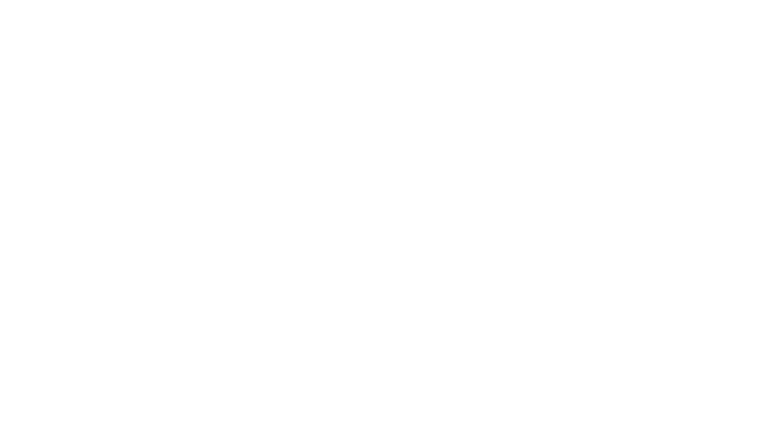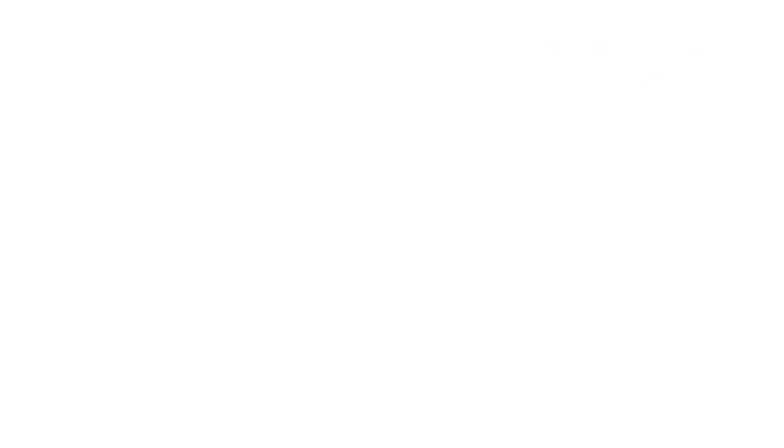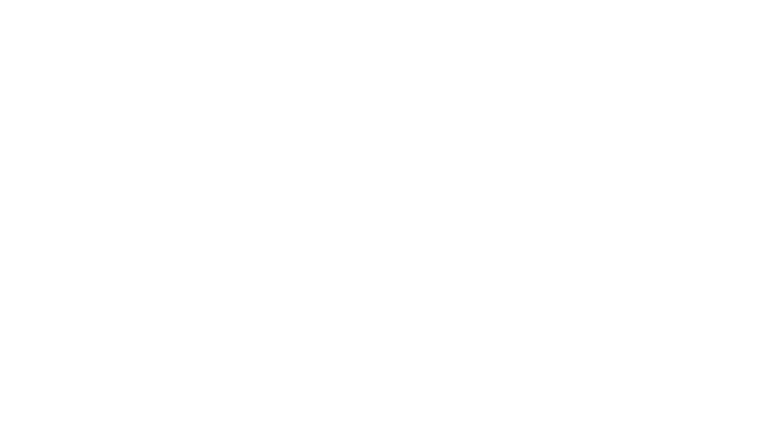Here's what the chalkboard looked like the day I started — I had tinfoil in the windows and a nice dark room. And here's what it looked like all summer. It turned out to be a great focal point for the shop, a really nice conversation piece, and I got to have a lot of nice conversations with people about things to do in the area. It was sort of an anchor for the store, so it worked out really well.